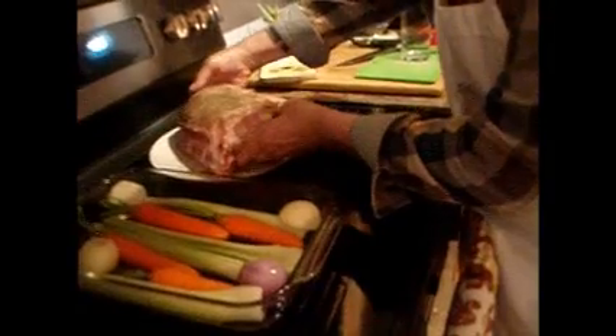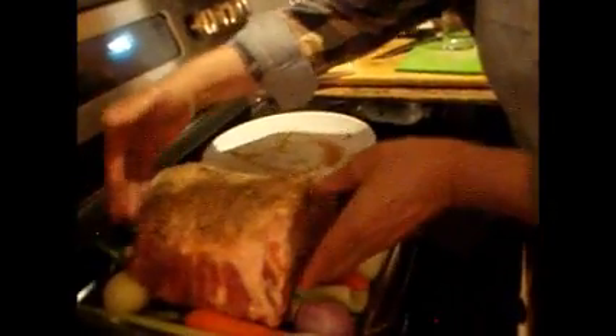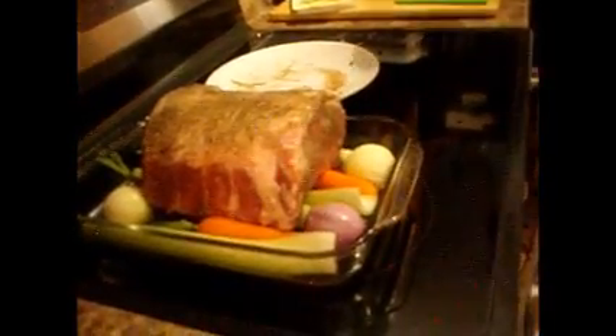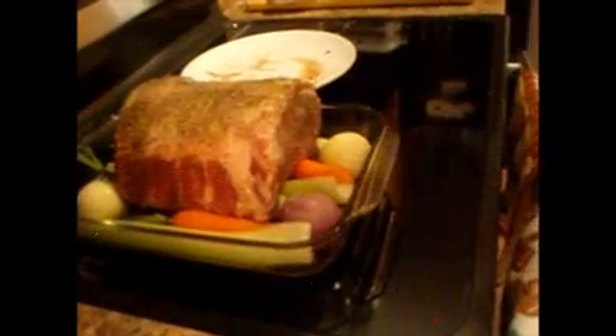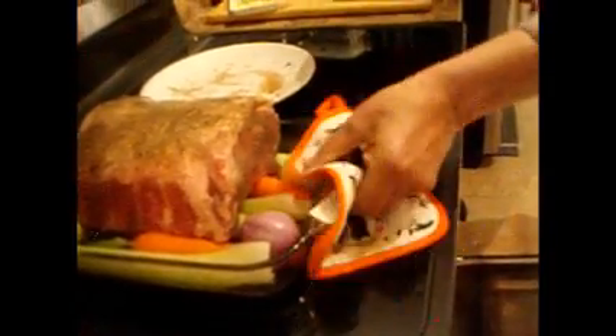We're going to brown it in the oven at 425. When it's nice and brown, we'll lower the temperature and cook it nice and easy, nice and slow.